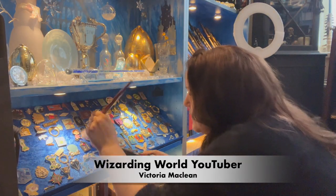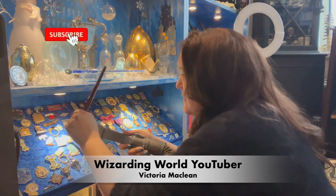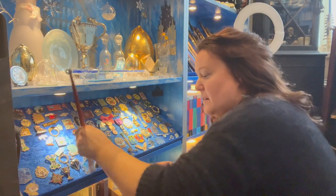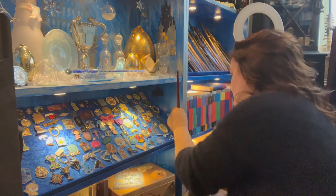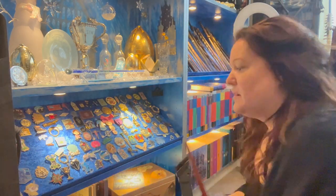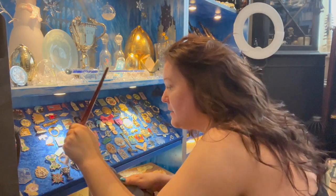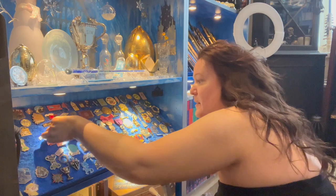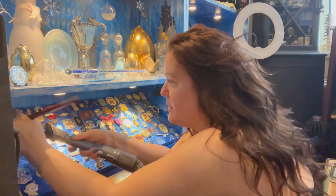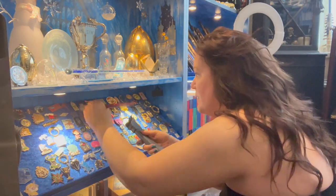Hey guys, I am Victoria McLean and welcome to my channel. Today I wanted to do a speedy video of me hoovering my pin badges. Do you realize how long I've had these shelves? It's been about two years and I think this is the first time I have actually properly cleaned my shelves. This is a great way if you do things on a regular basis with your collection and you don't want to move anything.